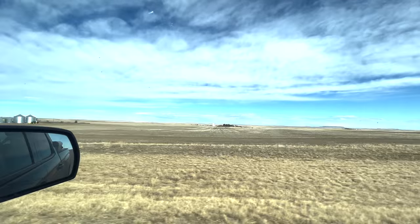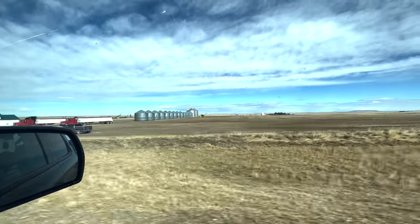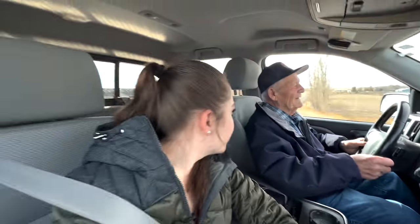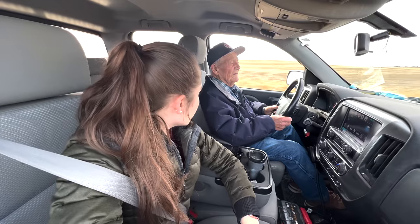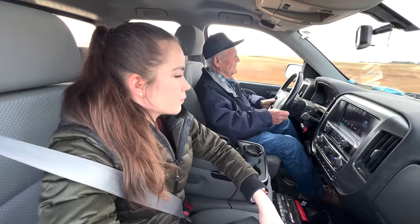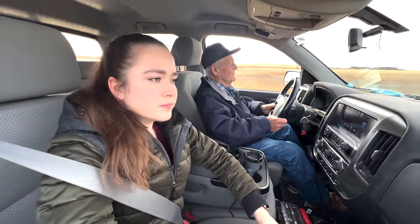There's the grain elevator, and now we're driving by the 15 grain bins and the schoolhouse where grandma Billy Lou went to school. You used to harrow in the olden days? No, we never did. So that's sort of a relatively new practice? Well, yeah, it is, in the last few years.